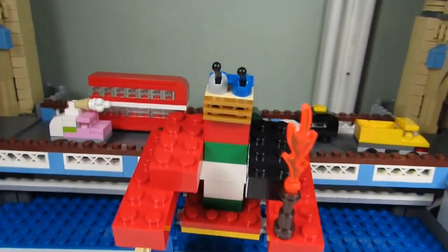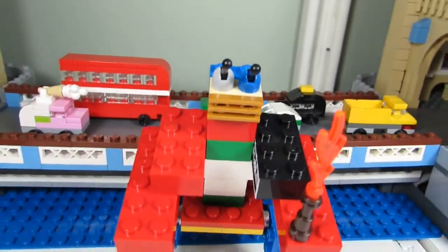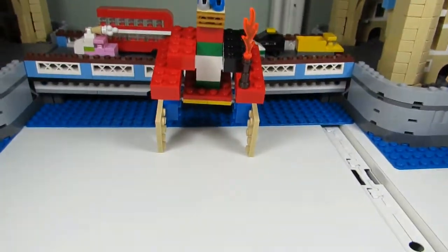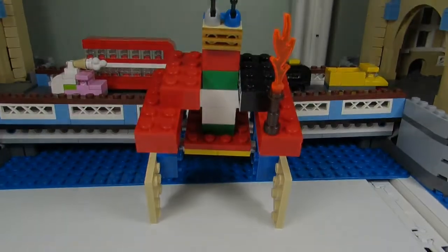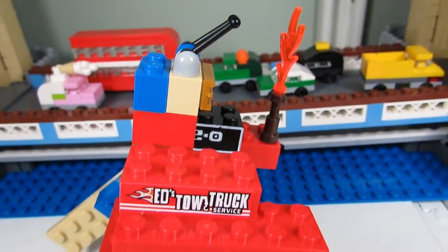One eye is blue and one eye is white, because he got a blue eye from a fight — black and blue. This is the front of Zozo the alien, and this is the side view of Zozo the alien.